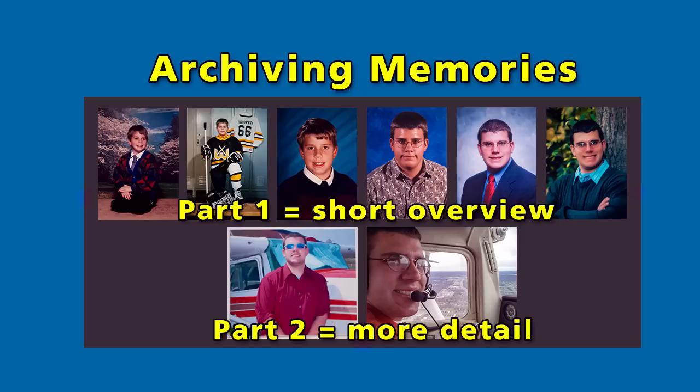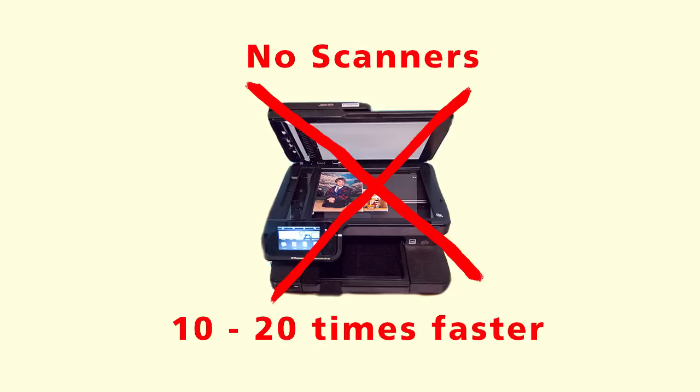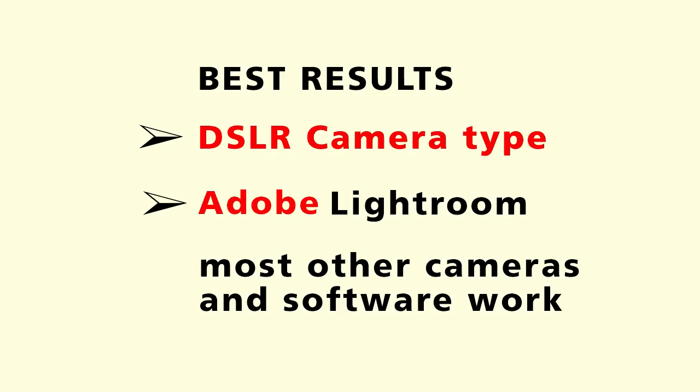My friend and I are co-presenters for a workshop in Chicago next month, July. As part of my presentation, I will be showing this video, but it can be used by anyone, so I thought I'd share it on the internet. You don't need a scanner. I recommend a DSLR camera and Lightroom, but any camera and any software that can do white balance adjustments will work.